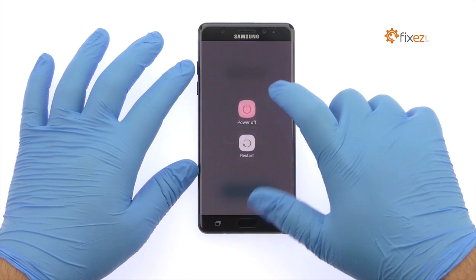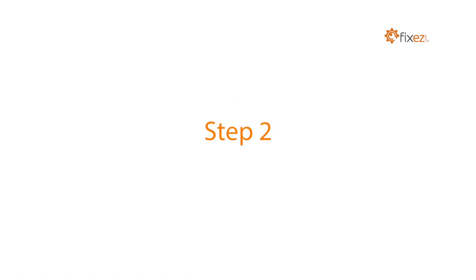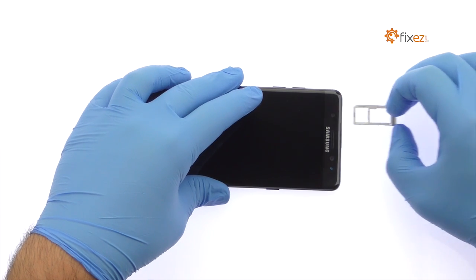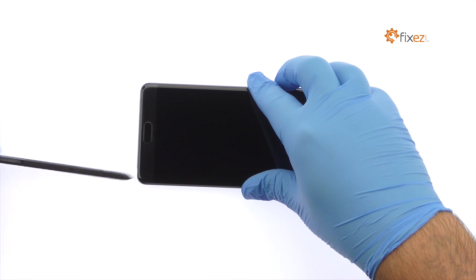Power down your Samsung Galaxy Note 7 Phablet. Eject the SIM and Micro SD Card Tray. Smoothly remove the Samsung Galaxy Note 7 S Pen.